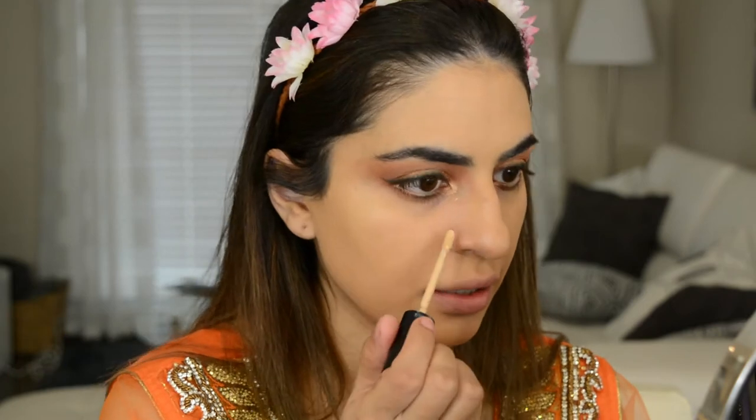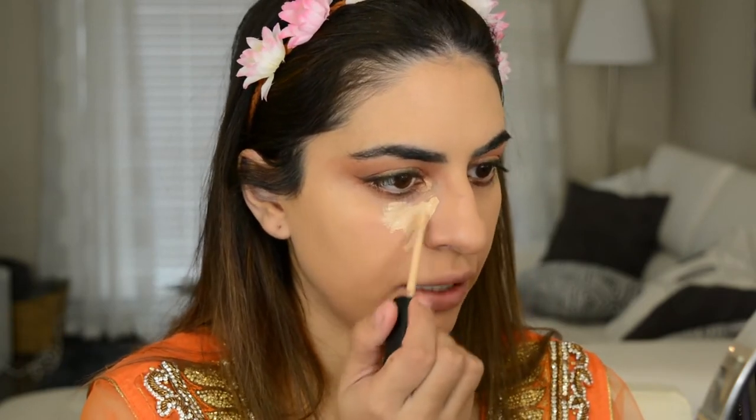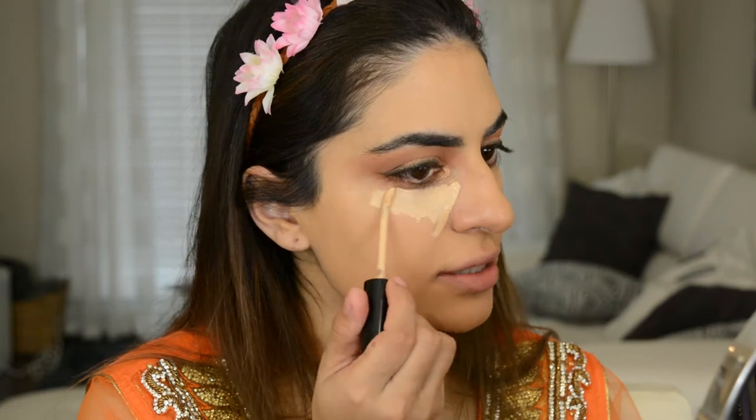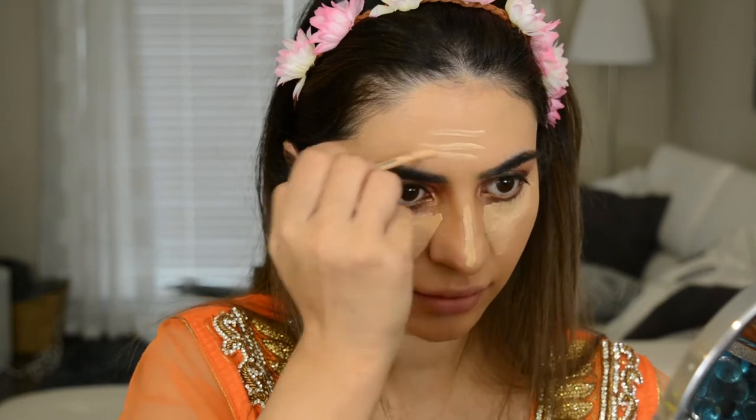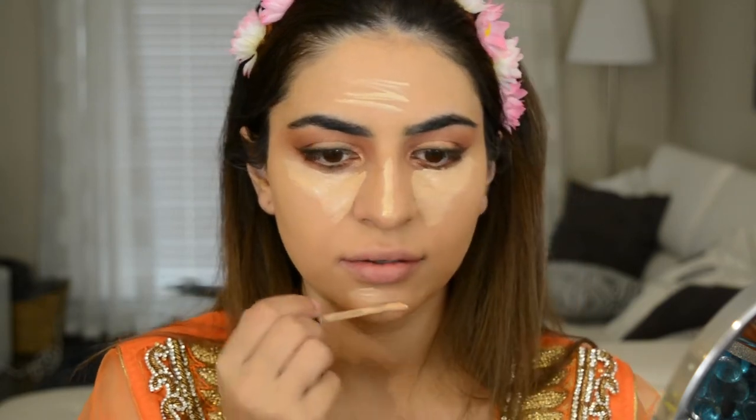For concealer today I'm gonna use the Too Faced Born This Way concealer. This is one of my favorite concealers ever. I'm taking that down the nose and on the forehead area, and I'm gonna blend all that out with a Beauty Blender.